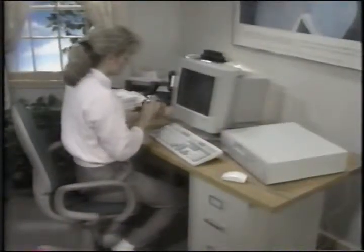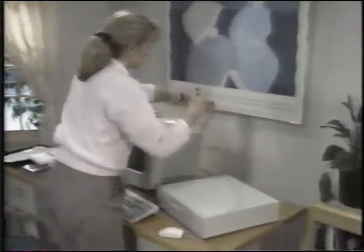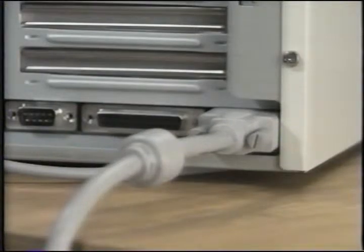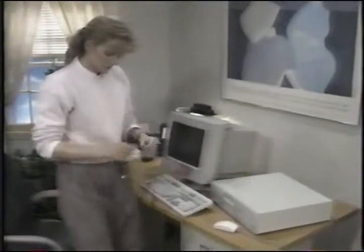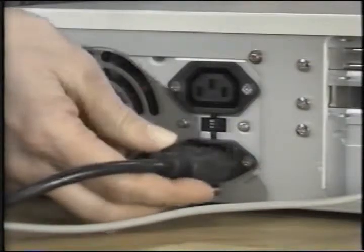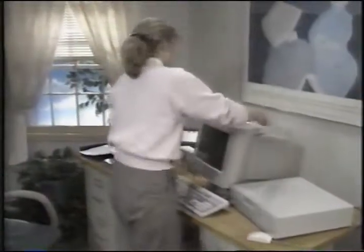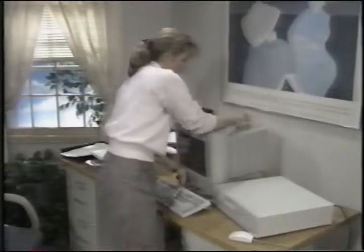Now we'll connect the monitor's cable to the system. Match the holes of the monitor port with the pins on the connector and use the thumb screws to tighten the connection. You should have two power cables: one that came with your monitor and the one that came with your Ready system. Depending upon your monitor, it may help to tilt the front of the monitor down for easier access to the power connection.